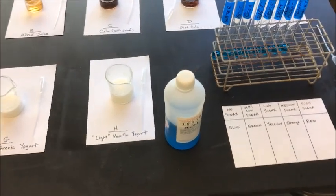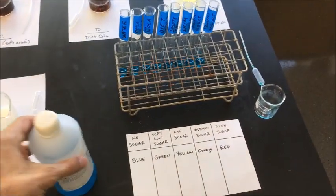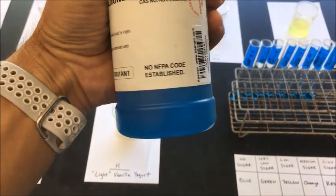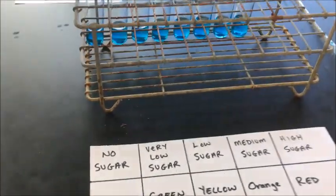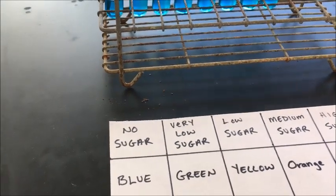Hey everybody, Mr. Coby here. This is a little test of a solution called Benedict solution. As you can see from the color of the bottle, Benedict solution has a natural bluish color to it. I've already added some Benedict solution into these test tubes — put against a white background, you can see Benedict solution has a natural blue color to it.